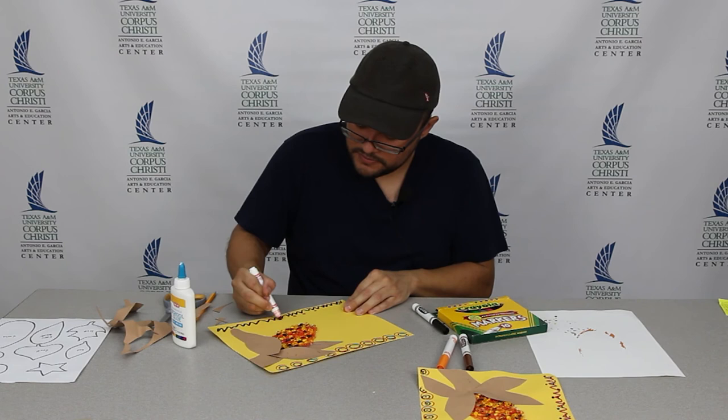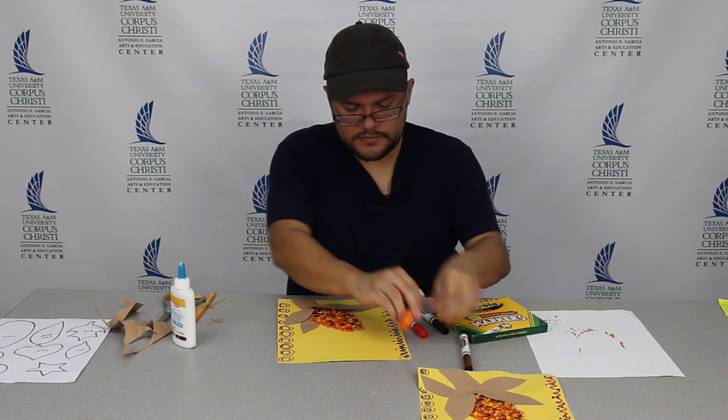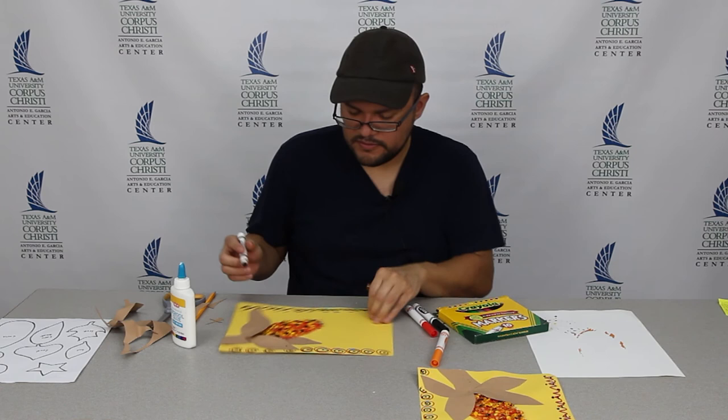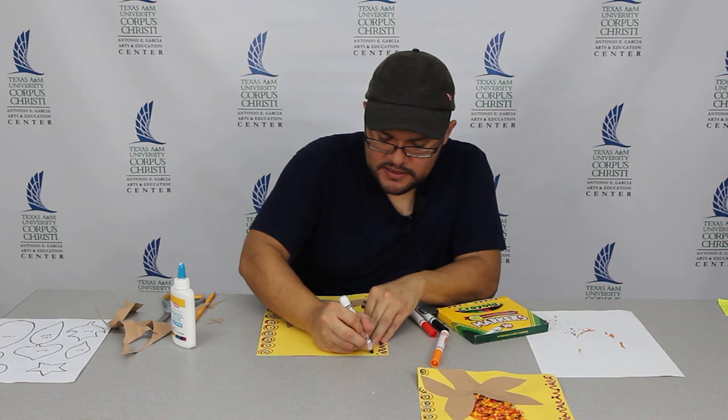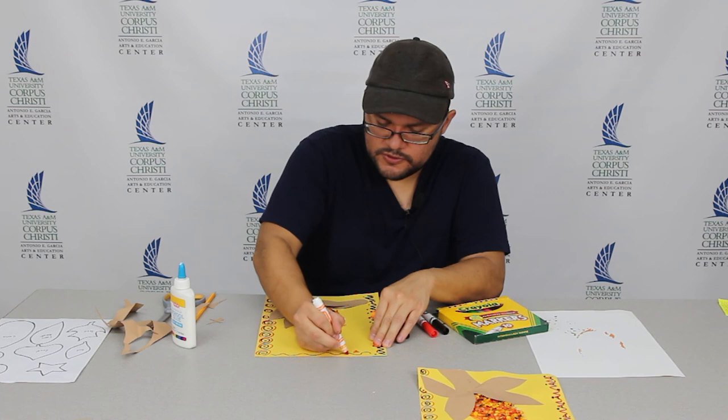I keep my pattern pretty simple — just squiggly lines, dots, circles, zigzags. You can make your design the way you want to make it. You can do all sides of the pattern or just the sides — you can do all four sides. I'm going to just make three sides of the pattern. And this one I'm going to go ahead and just use a nice curvy line and maybe some triangles.